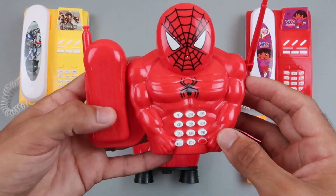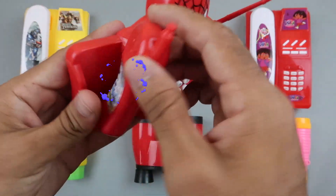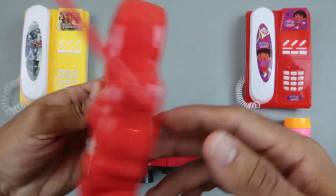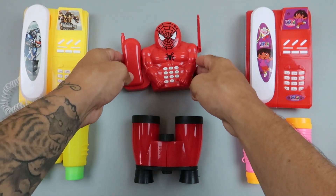Spiderman phone, red color. Plastic phone.